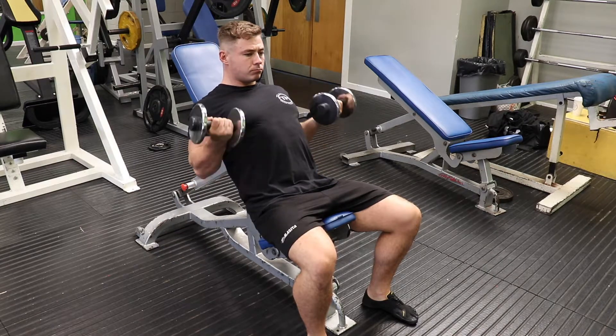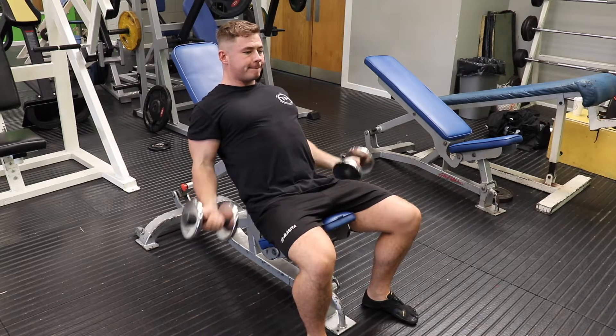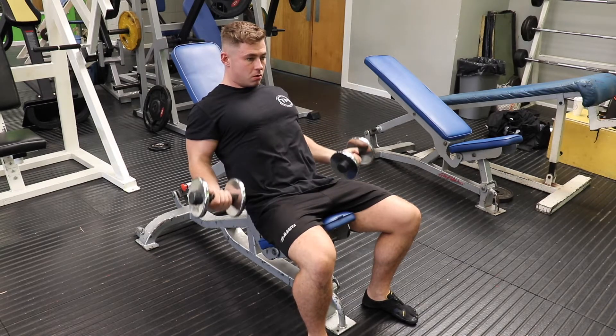Notice how I don't pronate at the bottom — I don't turn my hands inwards. The tension stays on the bicep at all times. This is very important.